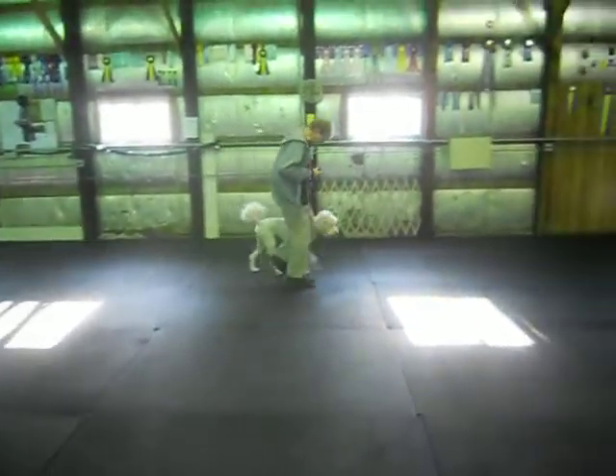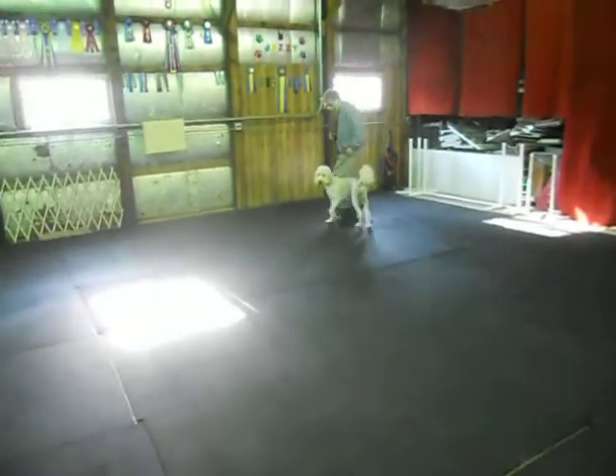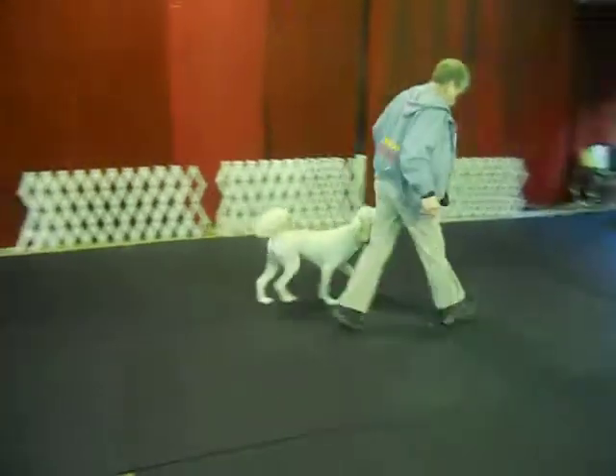Good, Miley. Good. Back. See the rear? Good, good. Yeah, Miley. Good girl.